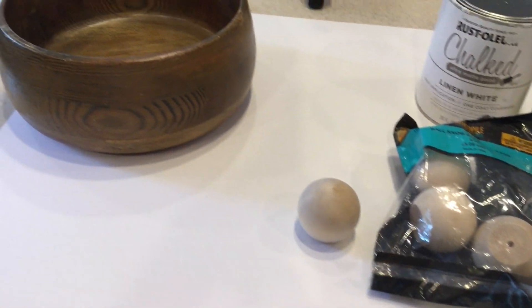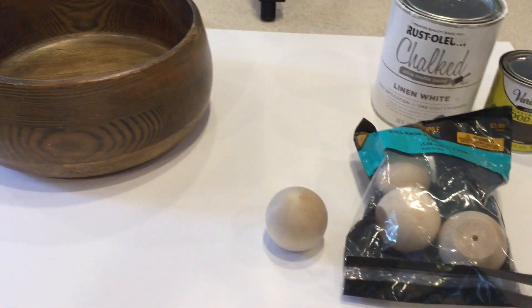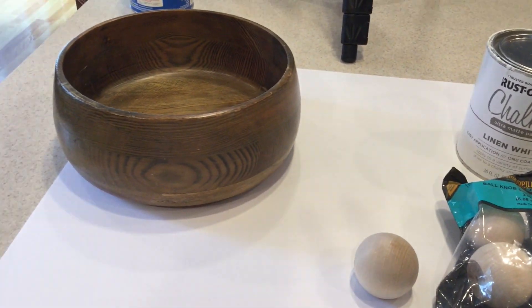So super cheap — about $6.50 total because I have all the other materials I need. Let's get started and I will show you how I make this.